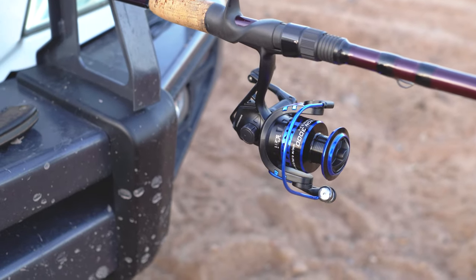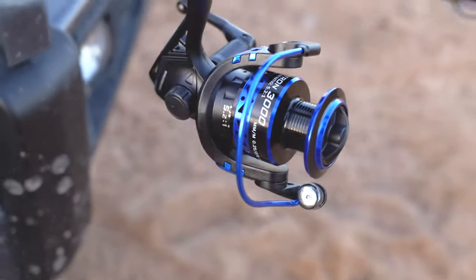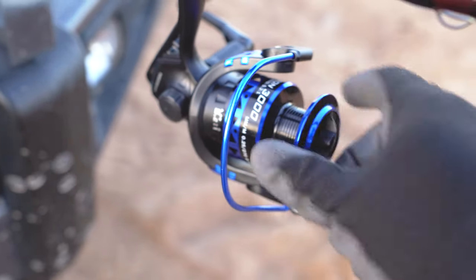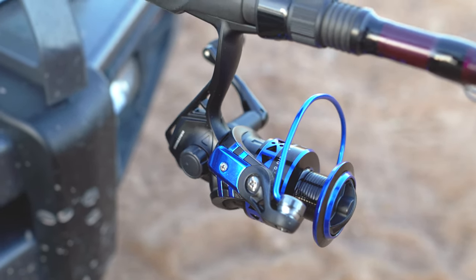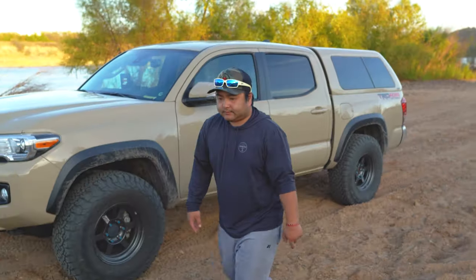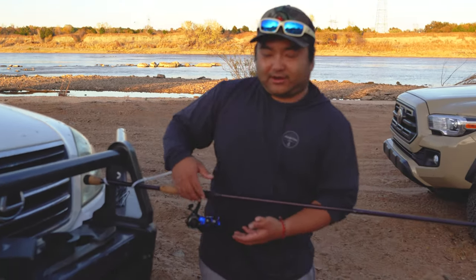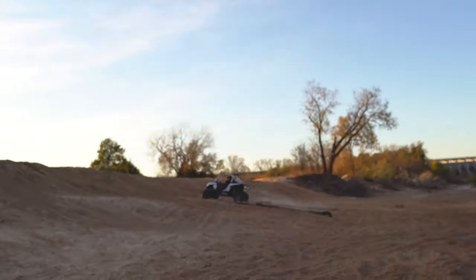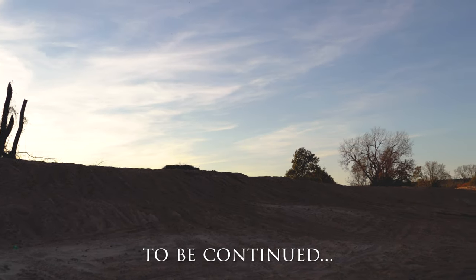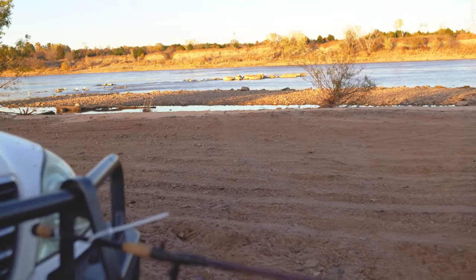So we kind of failed — we're gonna get some bigger line and come back. Three attempts to destroy this reel and it kind of heated up, but that was it. Kind of surprising — this thing is pretty strong. $30, probably the best bang for the buck.